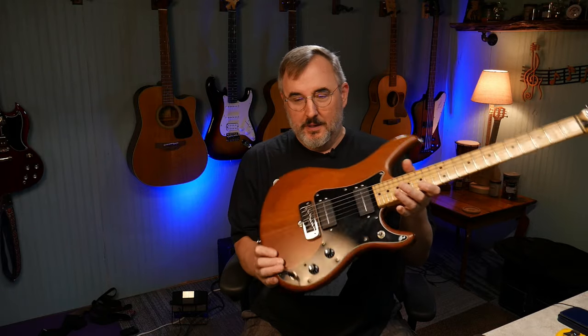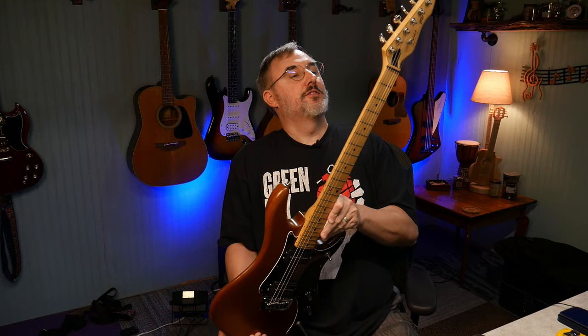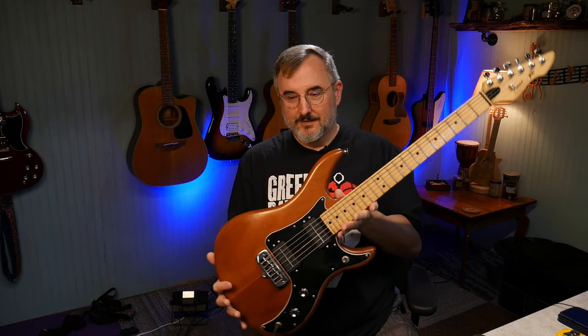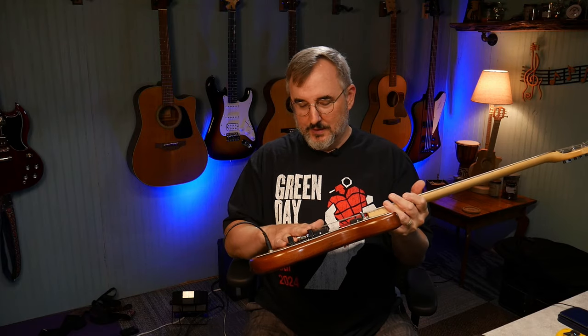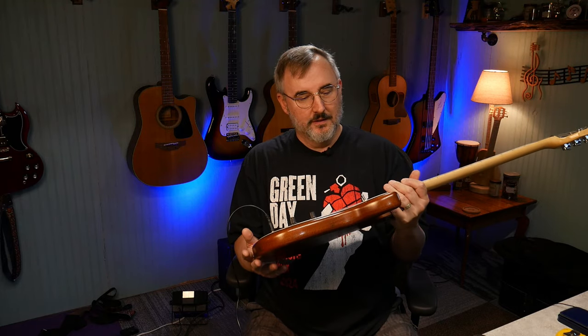It sounds pretty good. I think it would have sounded better with humbuckers in it, but these single coils don't sound too bad. This is a 38-year-old guitar, so it sounds pretty good for its age and it's in pretty good condition. I'm actually pretty impressed. I like the hardware — you can tell that Peavey designed this from the ground up. They didn't use any stock-looking hardware; this bridge is completely unique, and the pickups are unusual and very interesting.